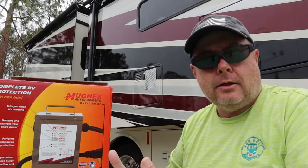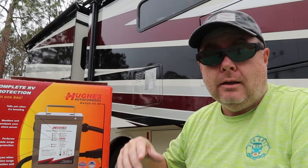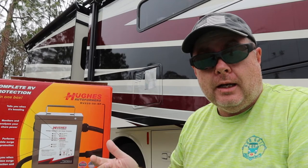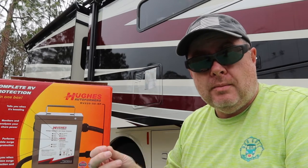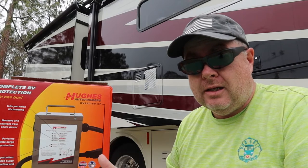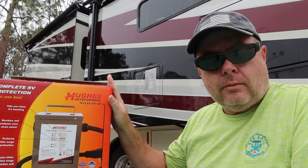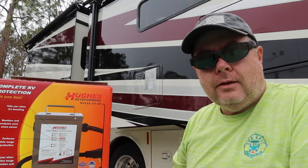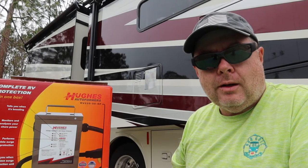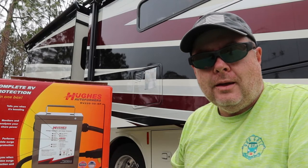With the Power Watchdog on the other side between the RV and this, I can monitor the voltage coming out of this right before it goes into the RV, and that's really what I'm concerned about — being able to see what voltage is coming into the RV. Some people might say, well, that's two surge protectors, is that really necessary? No, it's not necessary, but it's not going to hurt anything either. If the surge protection module in this doesn't work for whatever reason, then I'm pretty confident that the surge protection module in the Power Watchdog with EPO will definitely take care of the job and protect my coach.